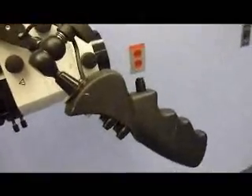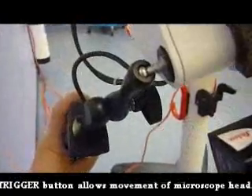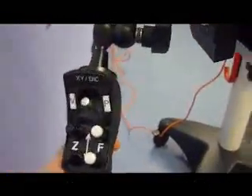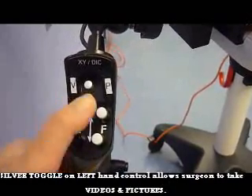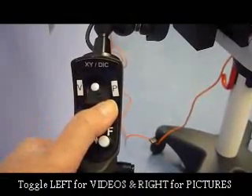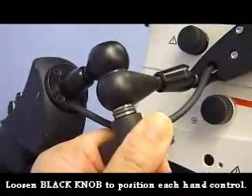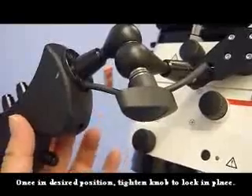Please note that there are two hand controls for the microscope — the left and the right. On the hand control, each one has a trigger button. On the left hand control, there is a toggle. In addition to controlling the zoom and focus, the operating surgeon can take videos by moving this silver toggle knob to the left, and still pictures by moving it to the right. Each hand control also has a black knob which tightens and loosens the handle so it can be placed in a comfortable position for the surgeon.